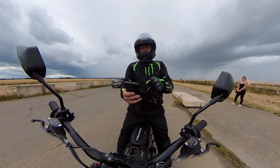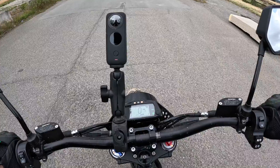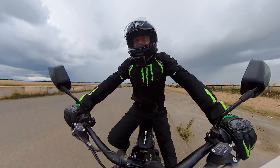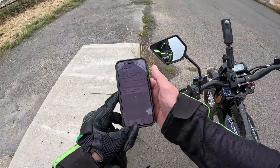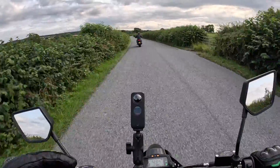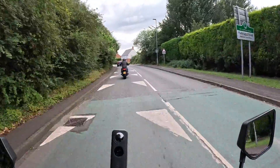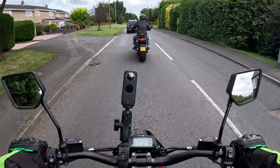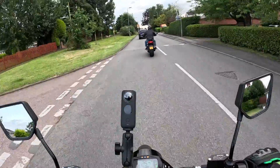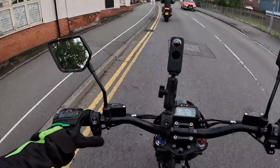We'll give it one more go and see if we can beat that. Three, two, one — go! That one was 3.0 seconds. One of the other things I wanted to do is take this bike to a local bike night. I'm out with my buddy on the Rocket 3R — two and a half litre engine on that. I've already made the schoolboy error of not putting enough charge in; I'm down to 53 percent. At low speeds it's fine but at high speeds the battery depletes quicker.